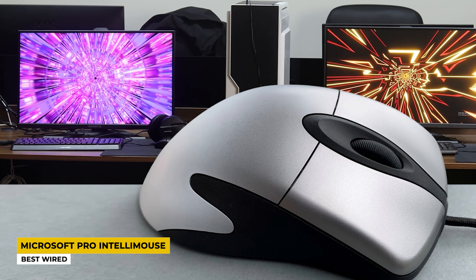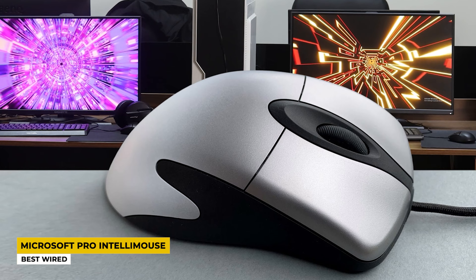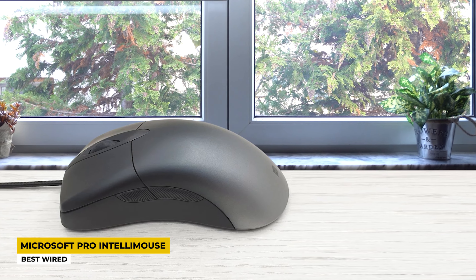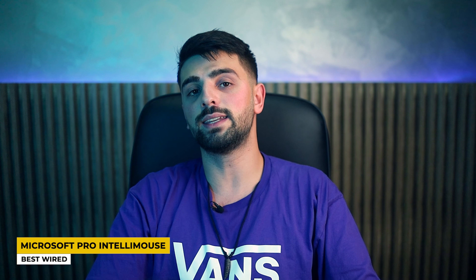It has an ergonomic design, further confirming it is a very comfortable mouse. The colors it comes in are black and gray. Its wired connectivity provides a very strong and sturdy connection via a braided, tangle-free cable — just plug the USB into any device and it is ready to go. The sensor is a Pixart sensor with 16K DPI and it is very fast. The switches are tactile, meaning they are very quiet and durable. No battery life since it is wired, but it is definitely an amazing purchase usable for many years.